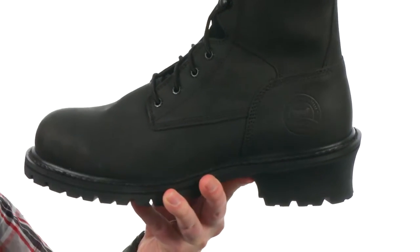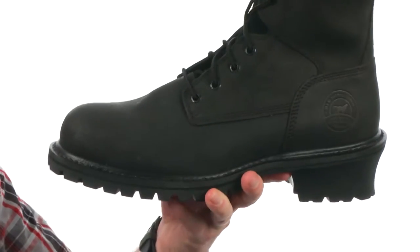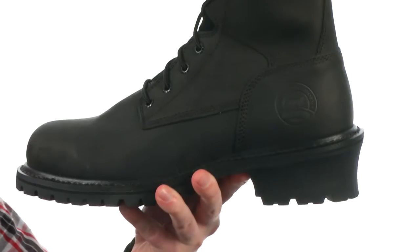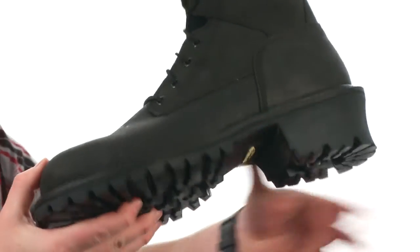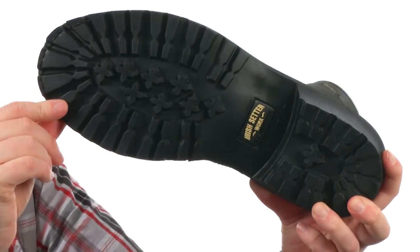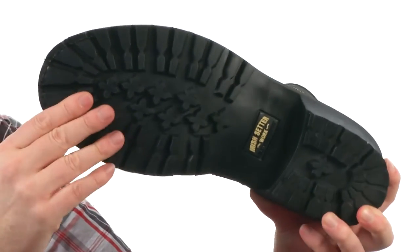This is going to be an incredibly rugged boot made with full grain leather. It's waterproof, with a safety-rated steel toe up front. It's also safety rated for electrical hazards. It's got a slip and oil resistant outsole with the classic stars and bars tread, and it's going to be heat resistant up to 475 degrees Fahrenheit — that's nuts.